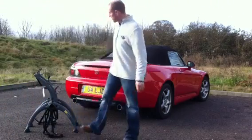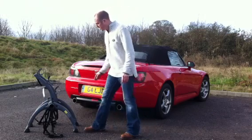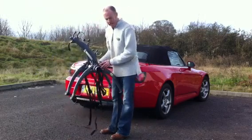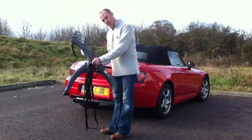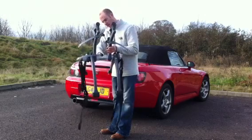Hi, I'm Anthony from Bootbag and today I'm just going to fit this Saris bike rack to this Honda S2000. The Saris rack has an extruded aluminium tube in the middle that allows you to adjust the legs by moving them into the centre where there's no teeth.